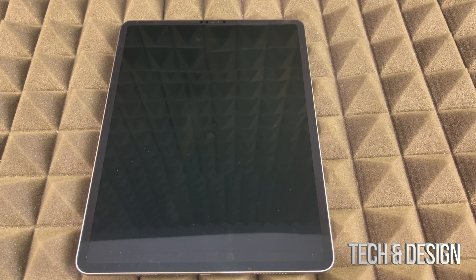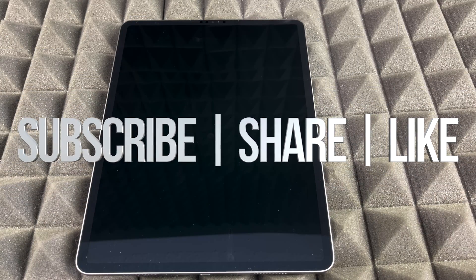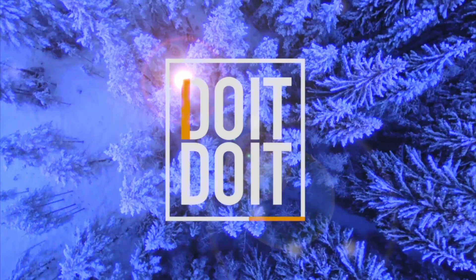Anyway, that's how you do that. If you guys have any comments or questions, write them down in the comments below. Don't forget to subscribe and rate. Thank you.